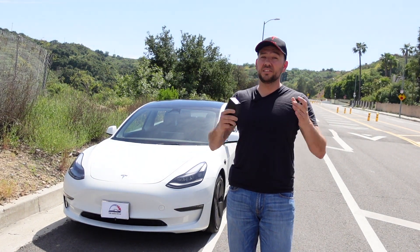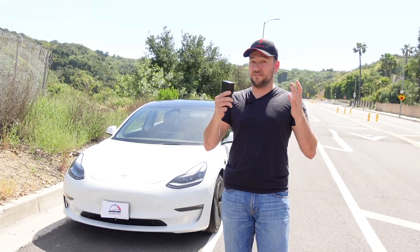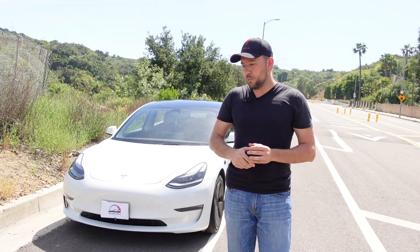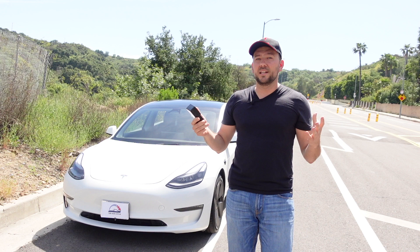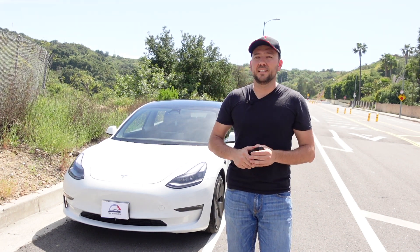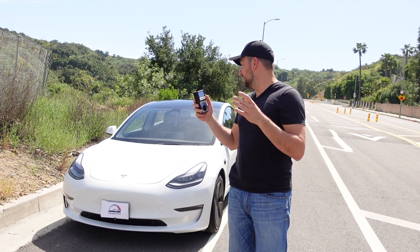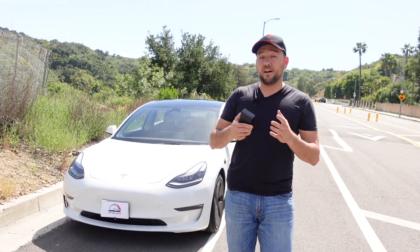Hey, welcome back to 100 Mile Drive. This is a different kind of video. While I still have the Tesla Model 3 base with a 58 kilowatt battery, today I'm going to measure magnetic field with this meter. I was always wondering how much magnetic field is created inside these electric cars, and I'm sure there are a lot of YouTube videos like these, so we're going to do something similar, maybe a little bit different. We're going to measure magnetic field in milligauss inside the Tesla while stationary.